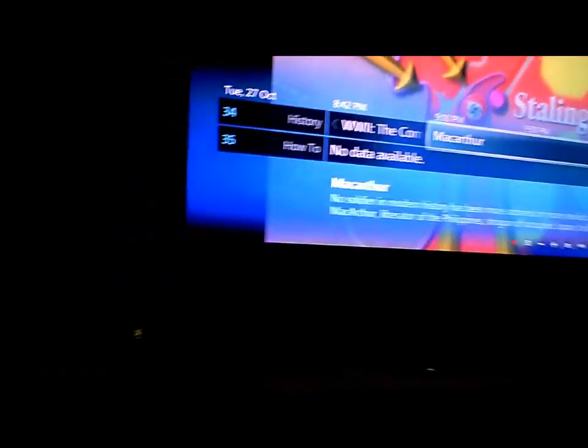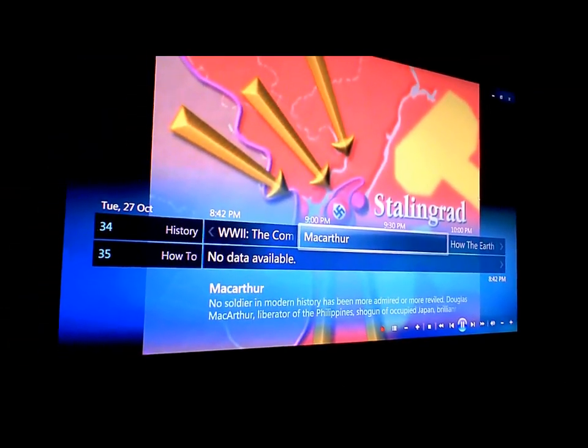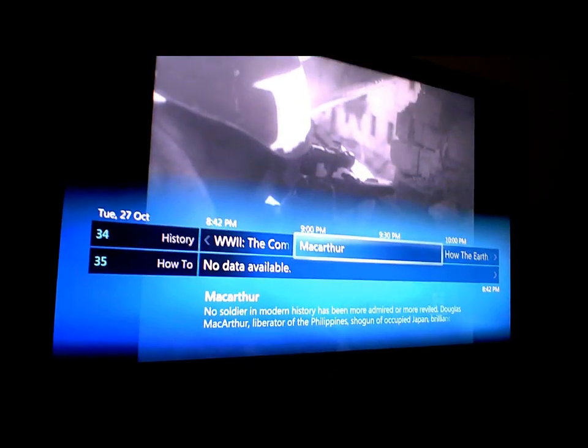And yeah, that's all coming through the Dreambox sitting under there. I'll post links to the software used. Thanks, bye.